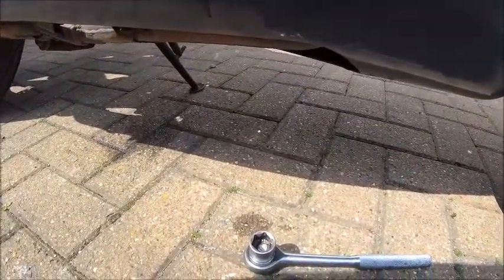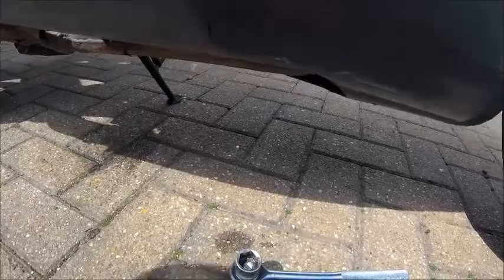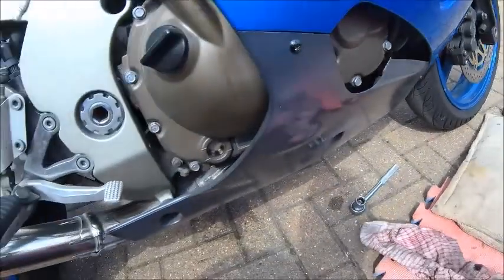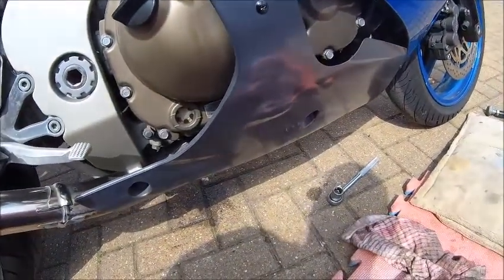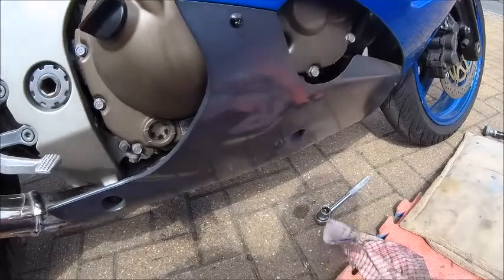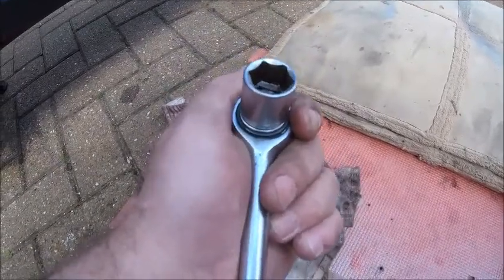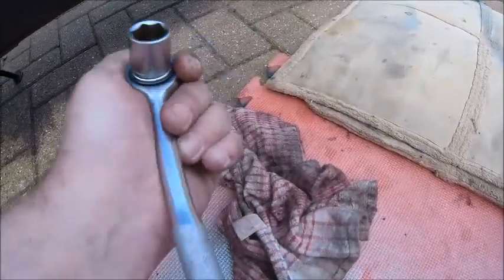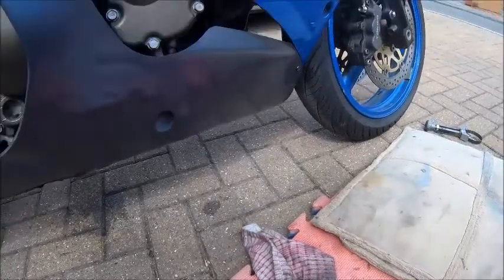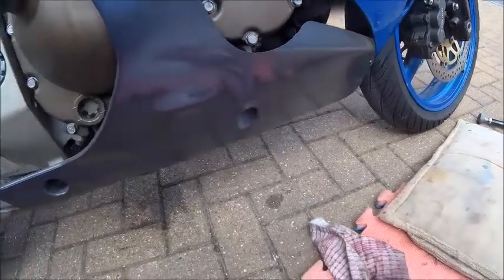The sump plug goes back in with a little bit of sealing compound around the bottom just to make sure it doesn't leak. You only want about 15 to 20 Newton metres on those - you don't want much. It is an alloy sump and it is a steel bolt, so you will strip the thread quite easily if you go stupid with it. What I do is get your palm of your hand on that and just give it a firm push - you can't put all that much pressure on and you'll get about 15 to 20. You get a feeling for it over the years.